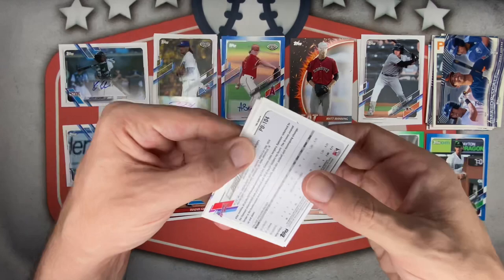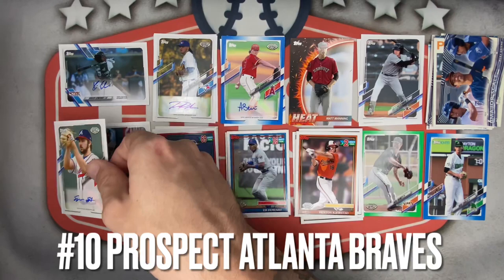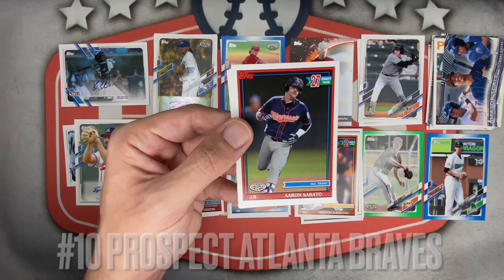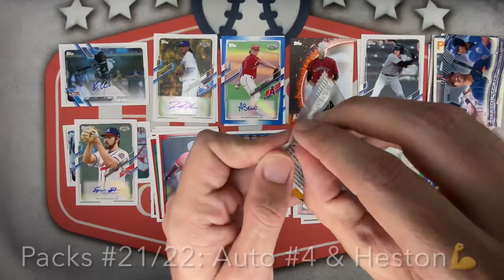The final autograph is Spencer Strider for the Braves — and it's a pitcher. Not bad, putting it down below. Final auto hit in the books. Maybe we can get another numbered card — Alfonso Rivas, Aaron Sabato, absolute haul of prospects. Kevin Alcantara, another solid one. Jared Jones wraps up that mega pack.